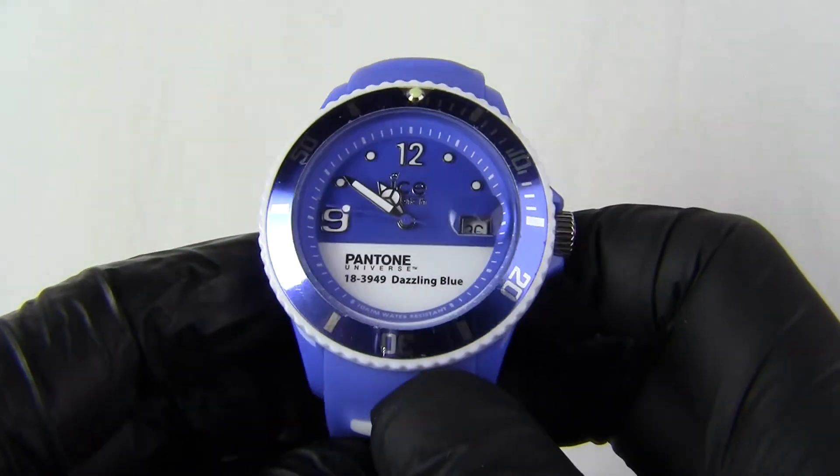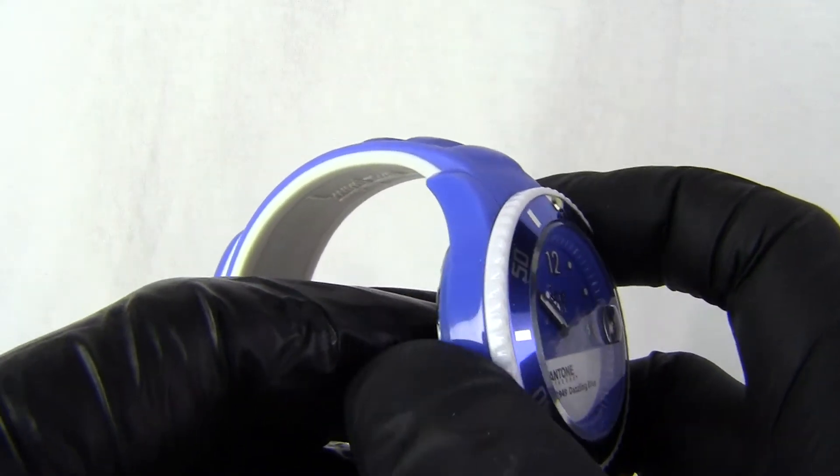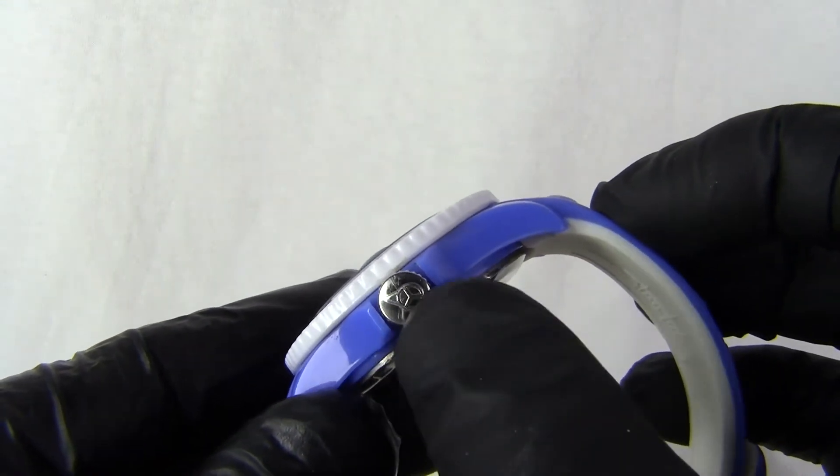The main thing is you can see that the Pantone colour, the dazzling blue, is on the case of the watch. It's a plastic case as always. You've got a stainless steel crown with the Ice logo in it.